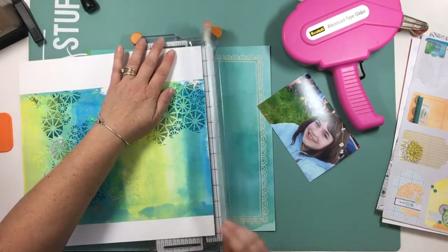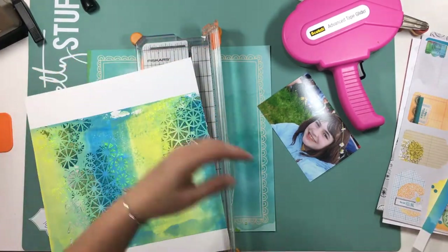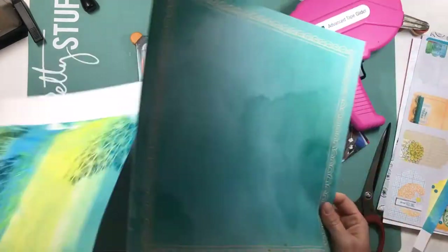I made this piece thinking I was going to cut it up with some punches and use it as embellishments, but then I liked it so well that I decided to go ahead and use it on my layout.